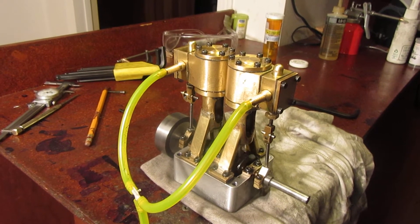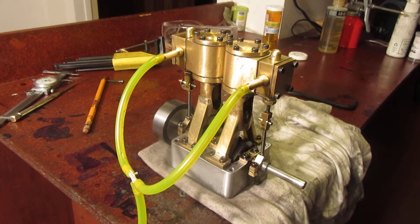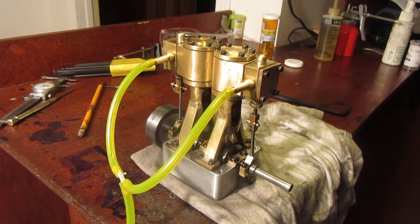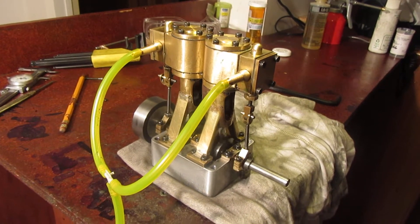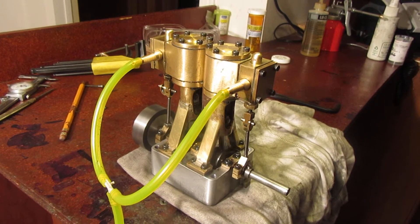I am running rings on the pistons. In yesterday's video I said I was running them on the cylinders — this is not my best work.